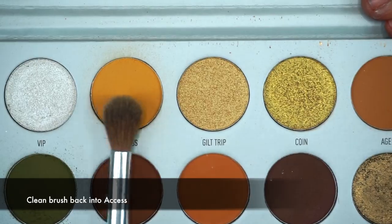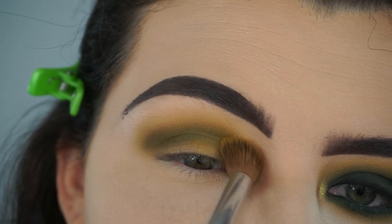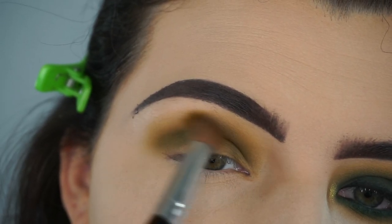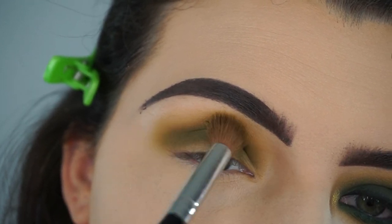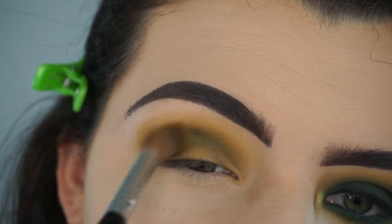I cleaned my brush off again and then I'm going back into the shade Access to build up the intensity of that yellow color because it got a little washed out when we added the green into the crease.